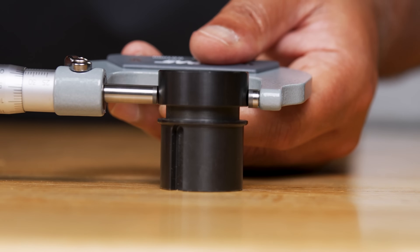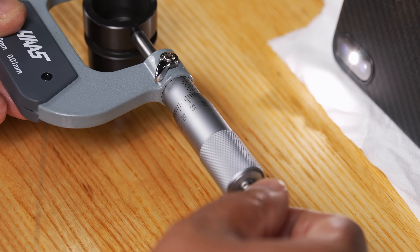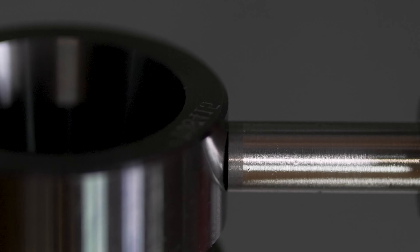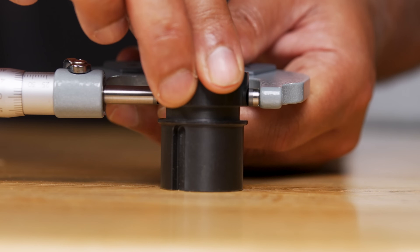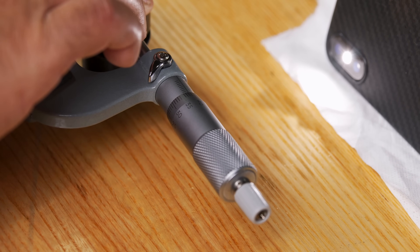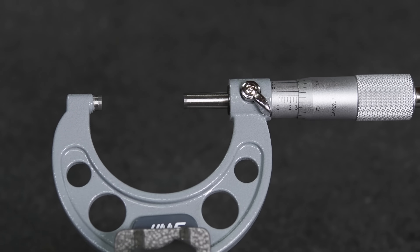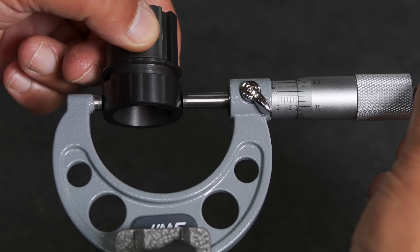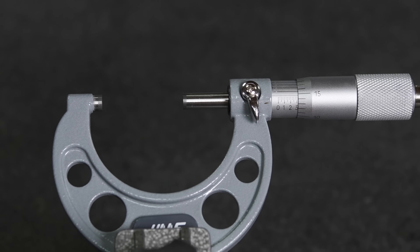Hold the frame and align the fixed carbide tip against the center of the surface. Use your other hand to rotate the ratchet stop slowly. As the spindle closes in on the diameter, a small slight wiggle to the frame with a back and forth motion will also help control the alignment of the mic. Eventually the ratchet will start clicking and you should be able to move the mic back and forth slightly and smoothly. If there isn't a smooth movement, reverse the thimble and try again. Once you are happy with this feel, use the spindle lock to hold the thimble in place. You can now slide the micrometer off the measuring surface — this slide should feel smooth and effortless.